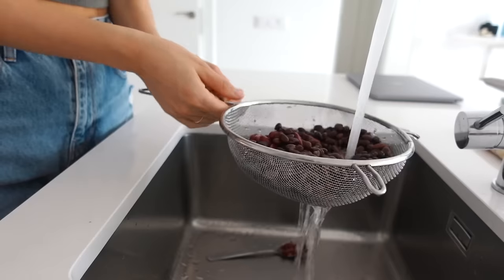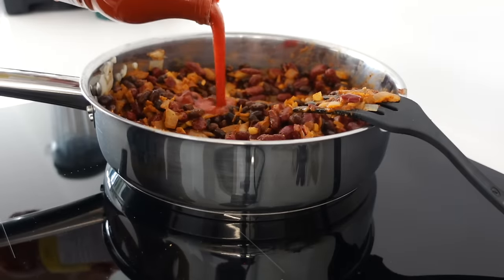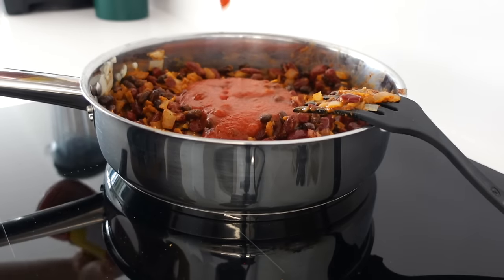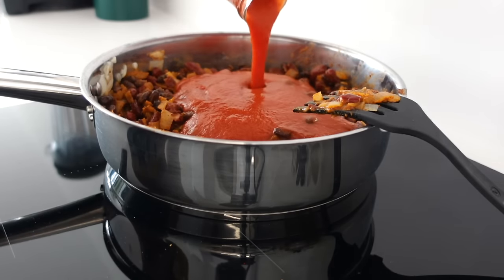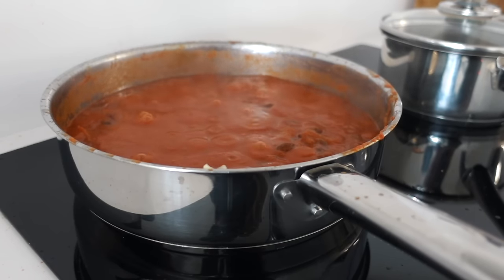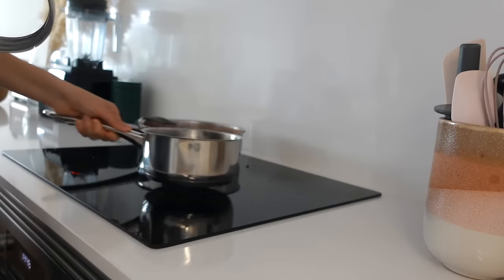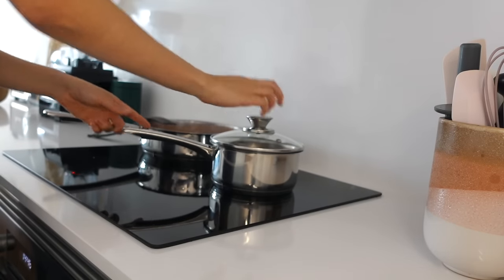Then I'm rinsing a can of kidney beans and black beans and adding them to the pan. Then add also tomato sauce. While everything is simmering, prepare the rice. I am using black rice today to spice things up, but you can use whatever.